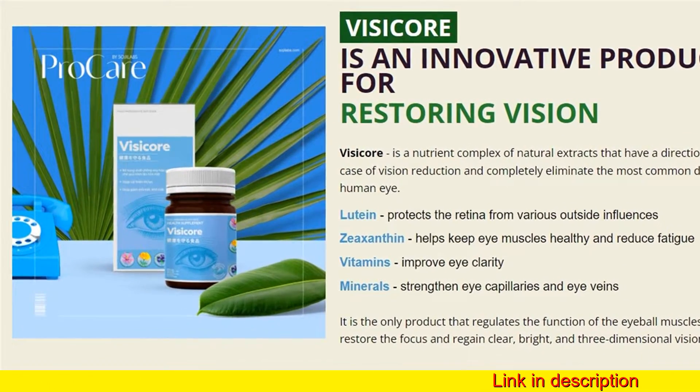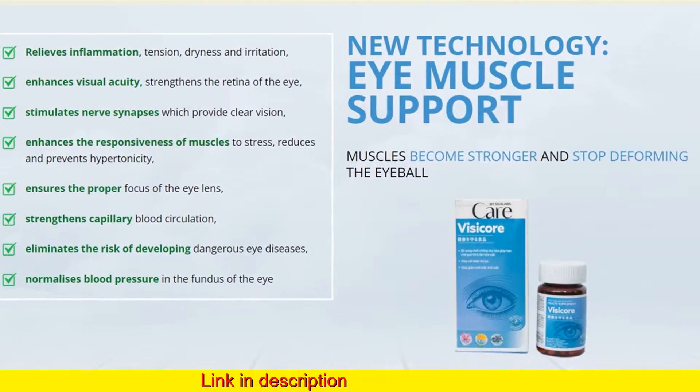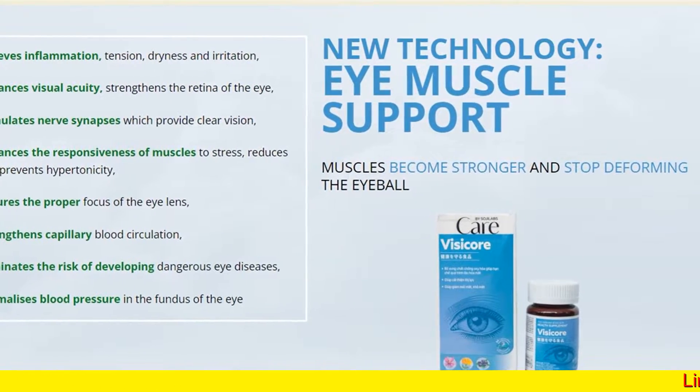Minerals strengthen eye capillaries and eye veins. It is the only product that regulates the function of the eyeball muscles, helping to restore the focus and regain clear, bright, and three-dimensional vision.